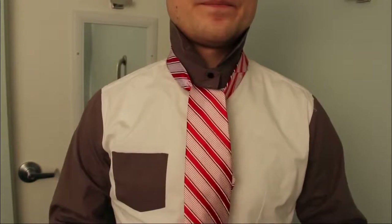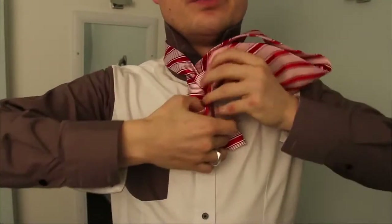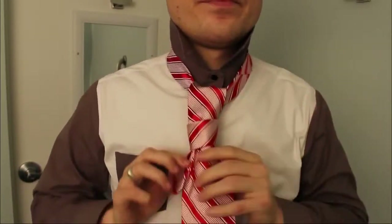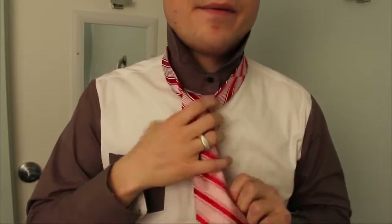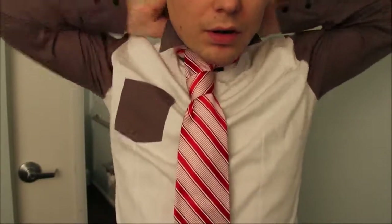Now that looks familiar, right? Well now here's what we're going through — the thing we just made, that loop. Tighten that up. Close it.